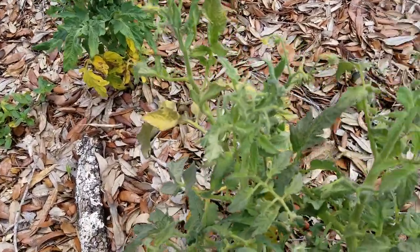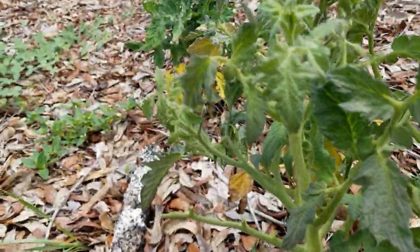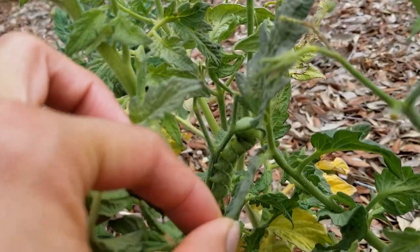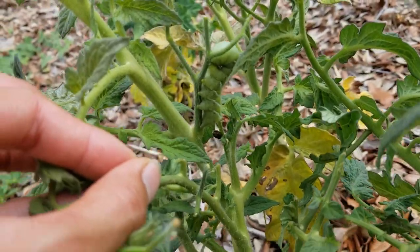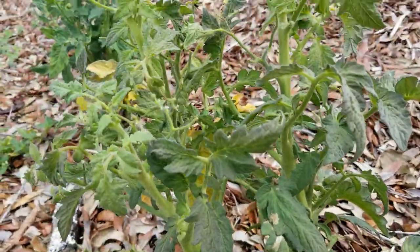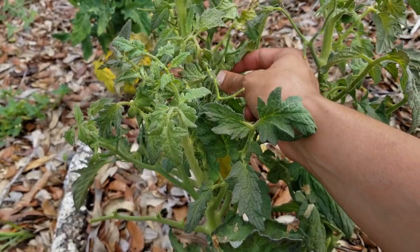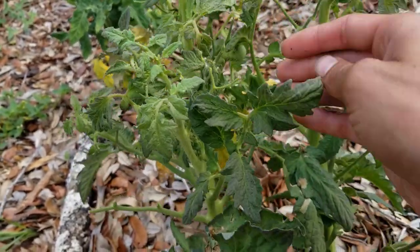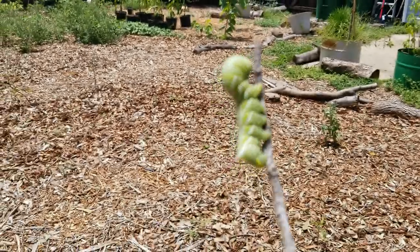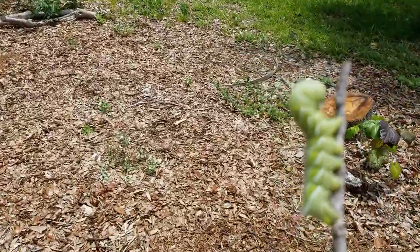I'm going to pluck it off and throw it to the birds. There you are - look at that guy, look at how large he is. Just chomping away at my plants - which I guess is kind of okay in the sense that it'll fertilize with its poop, but it will also destroy the entire plant. Are you gonna bite me little guy? Oh god - you and your weird mouth. Definitely going to throw him way over here so the birds will find him or some type of lizard.